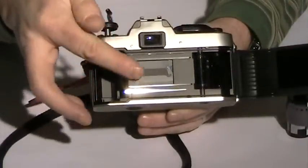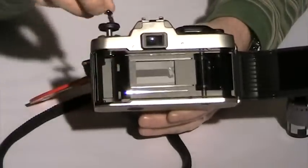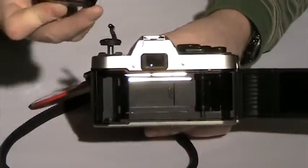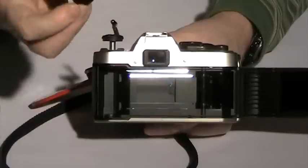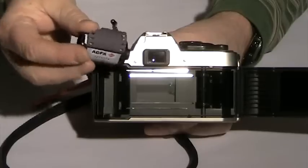You'll notice we have the shutter in there. The film will be loaded on the same side as the opening, with the extender piece down. You'll notice a little extender piece and that will be going on the downside.